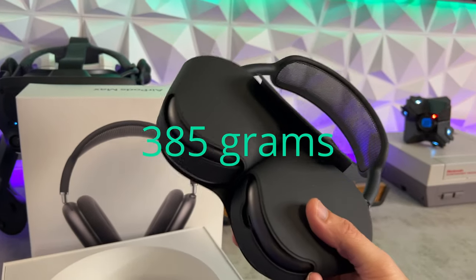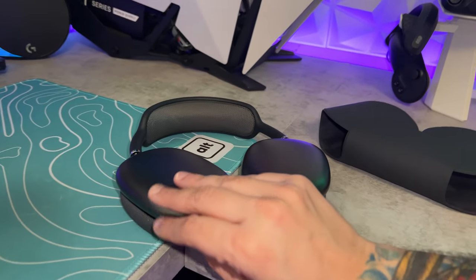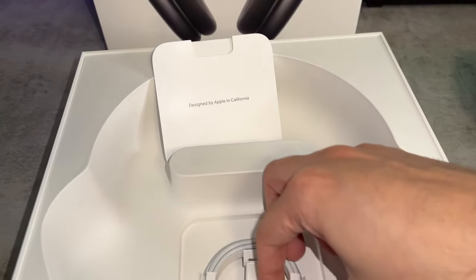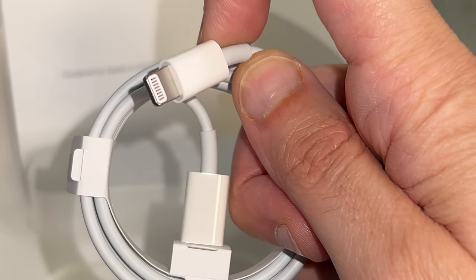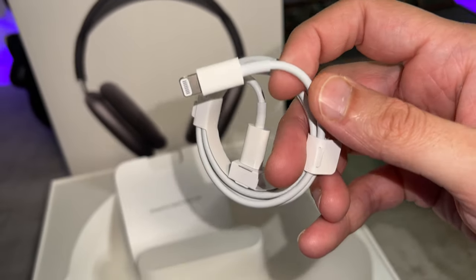These are hefty - that's the first thing I noticed - because these are metal, whereas almost all other headsets are entirely plastic. You have your documentation in this envelope, and then your lightning connector, which it'd be kind of nice to see USB-C in here, as that is the universal standard and Apple's now been forced into adopting that. But the Maxes came out two-plus years ago, so they're still using the lightning connector.